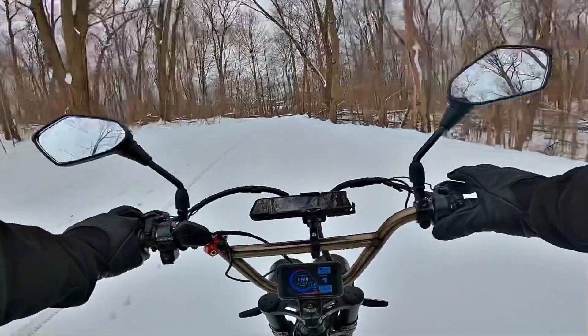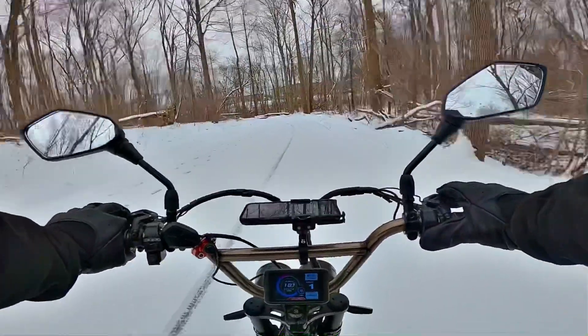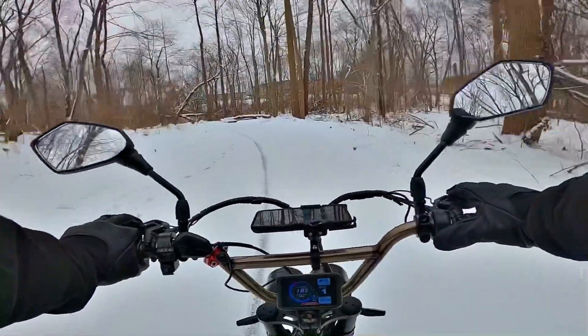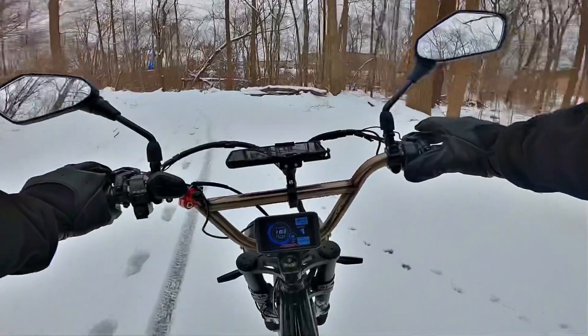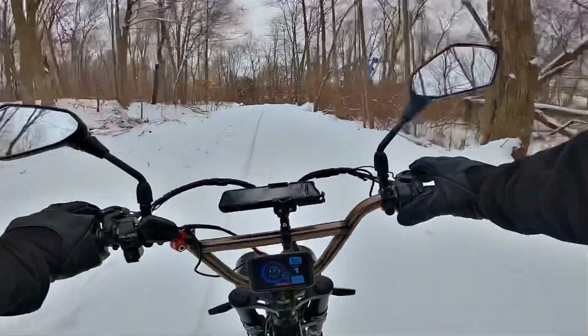The Bandit will hit about 35, almost 40 — that's what it's designed for. We are never going to do that out here, it's too dangerous. Keeping it around 20 to 25 mph. That's much better.